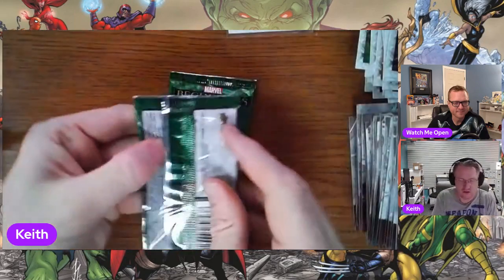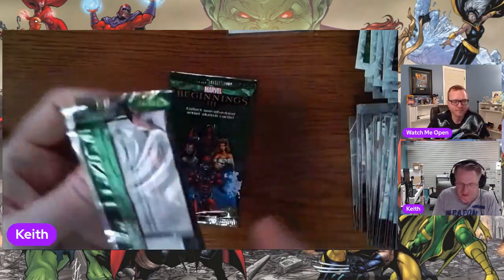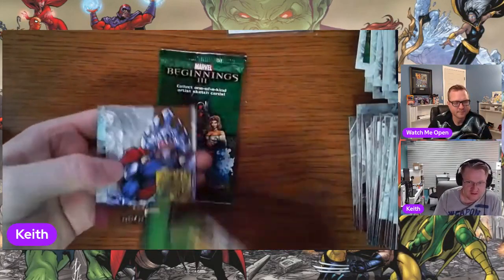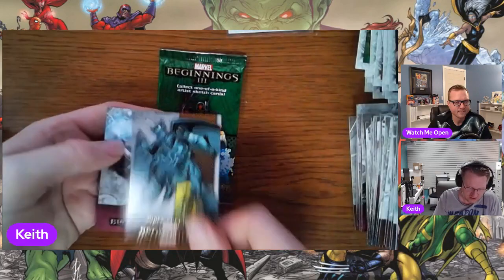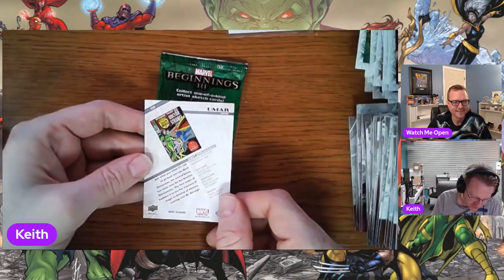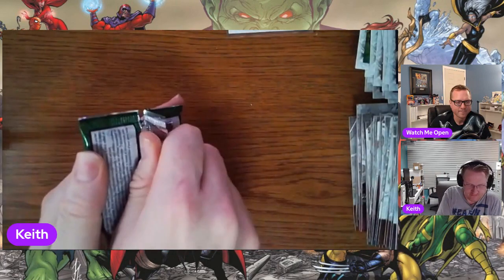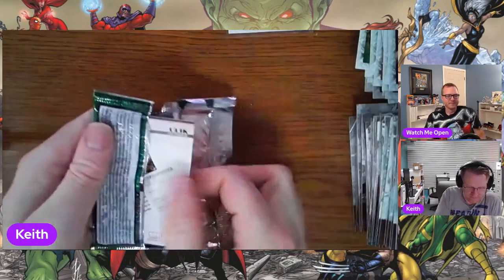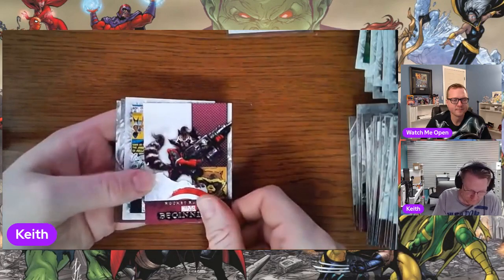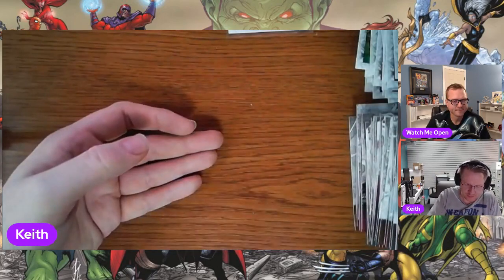That's a great Magneto — the background really complements it well. Last two — you never know if we can wrap it up with a panel. Who is Umar? That is way back from Doctor Strange. Last pack — it's not going to be a panel. Just White Tiger for your micro motion.